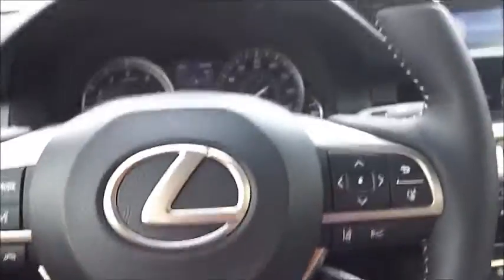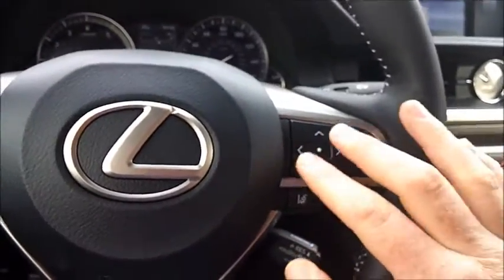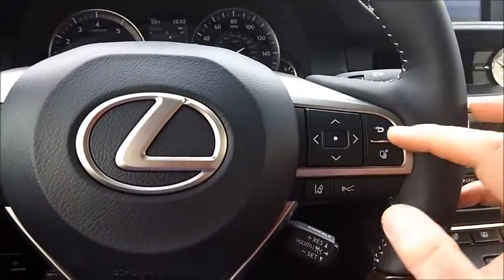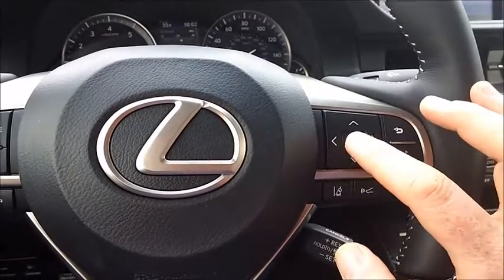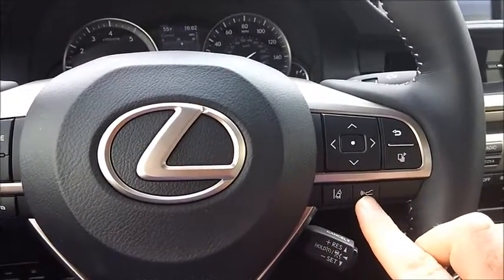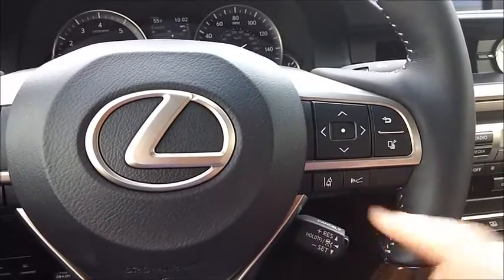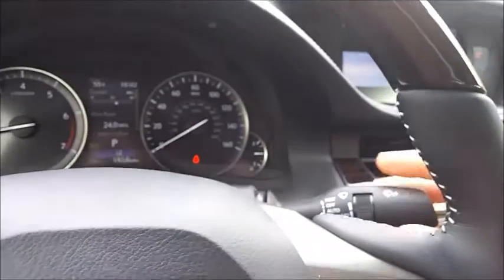Over here we have the controls that run the menus, so you can page through the menus, go back, move around and select with the middle button. This is lane keeping and this has adaptive cruise. Here is what sets your following distance on your adaptive cruise, and then the cruise control itself is on the usual dongle.